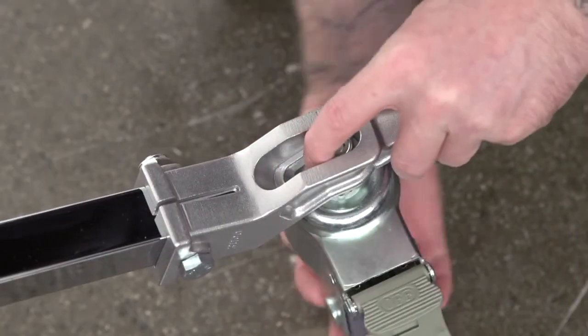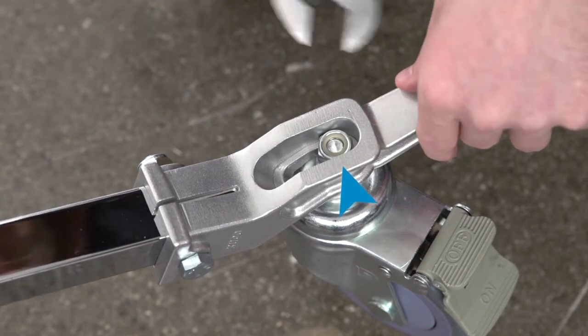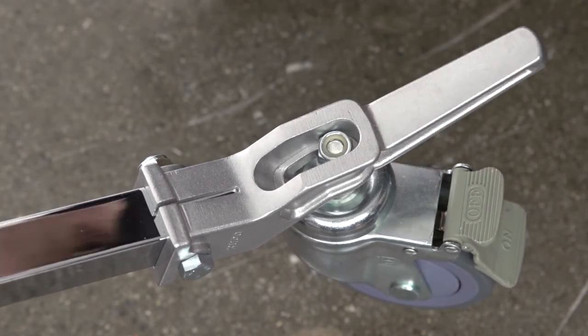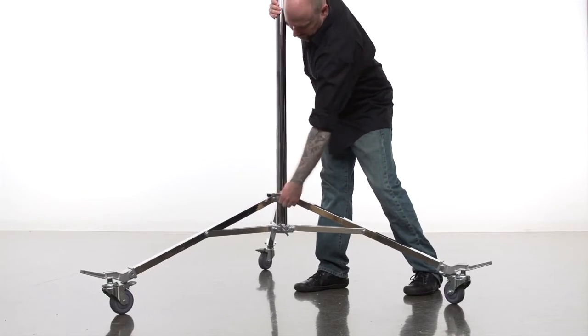For normal use, you want to mount the nut to the outer position closest to the end of the peg. Use a wrench on the nut affixed to the caster to tighten the nut until snug and you are ready to roll. This position allows you to open the legs completely for maximum stability.